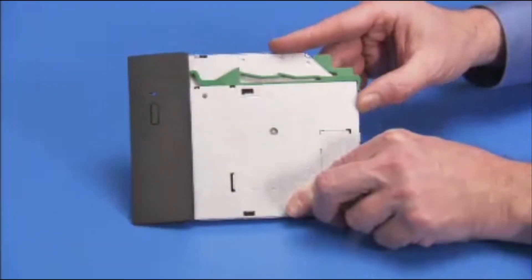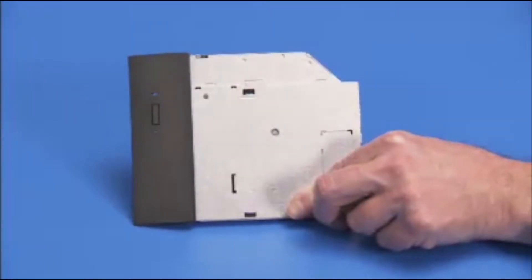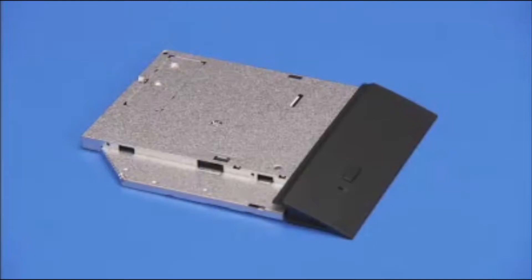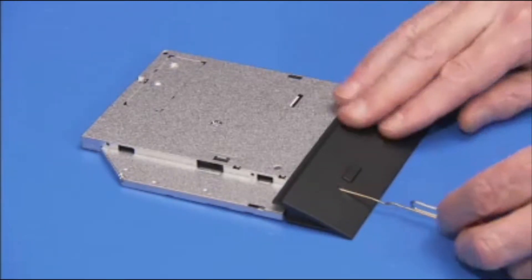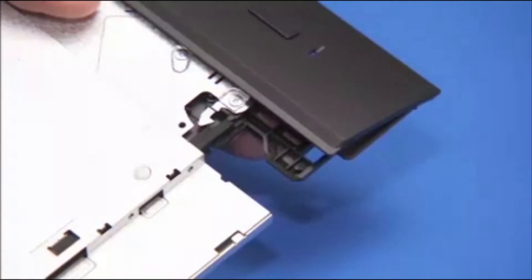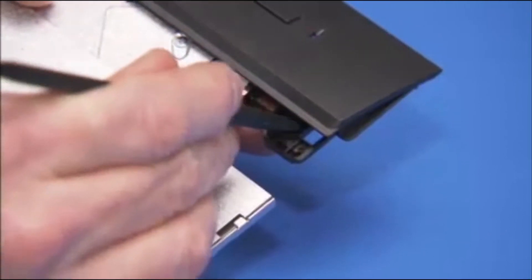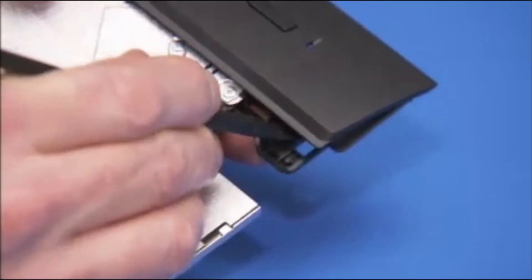If you are installing a new optical drive, pull the green drive release latch off the optical drive. Insert a straightened paper clip or other similar tool into the force eject hole on the optical drive to eject the drive tray. Pry and push out on the tabs securing the bezel to the optical drive and remove the bezel from the drive.